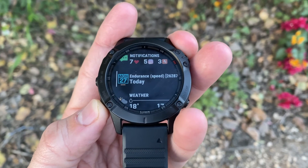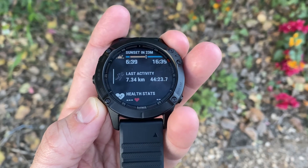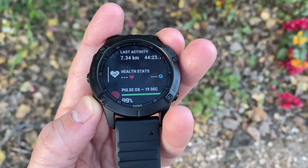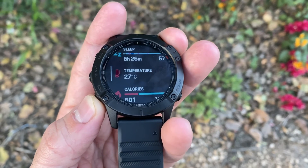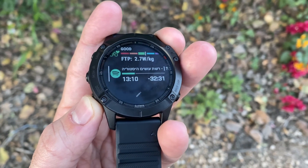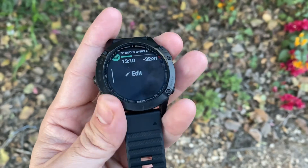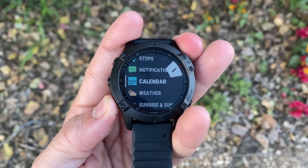The smartwatch features include incoming calls and messages — though you cannot reply unless you're an Android user — daily step tracking, sleep tracking, weather forecast, calendar meeting sync, live track and a distress button as long as you have your phone with you. There are also music controls for your phone, and if you have the Pro model like me, offline music storage and support for providers such as Spotify, Amazon Music and more. The Fenix 6 also supports Garmin Pay for contactless payments.